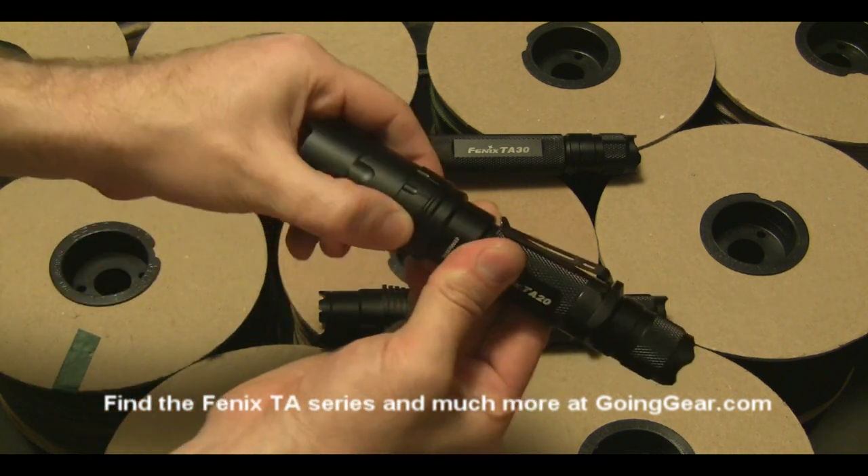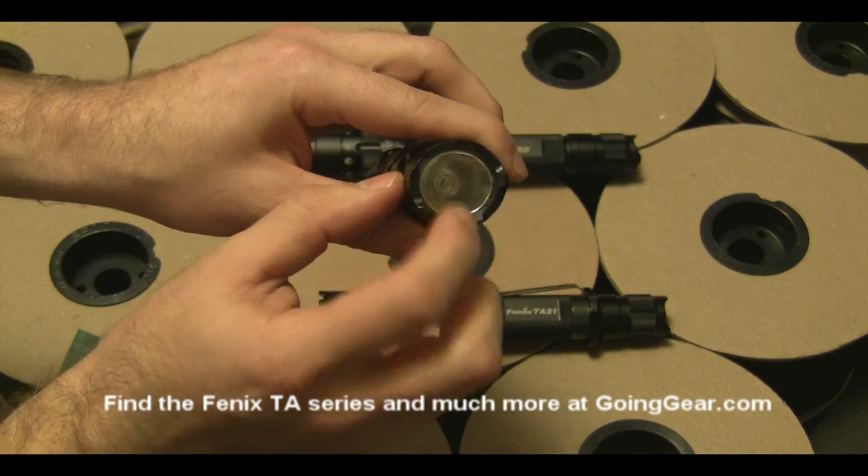There's the selector ring right here, the strike bezel on the front, and then the LED and the reflector inside.